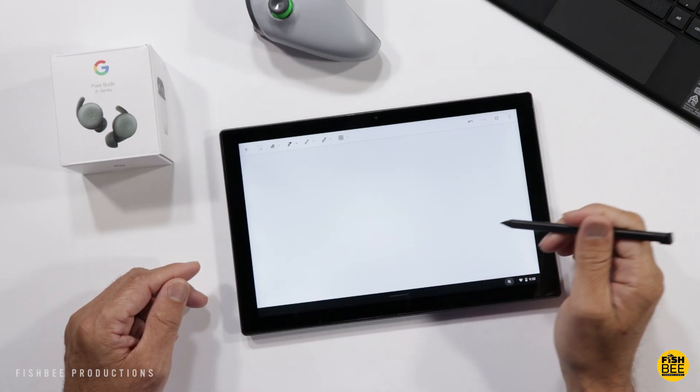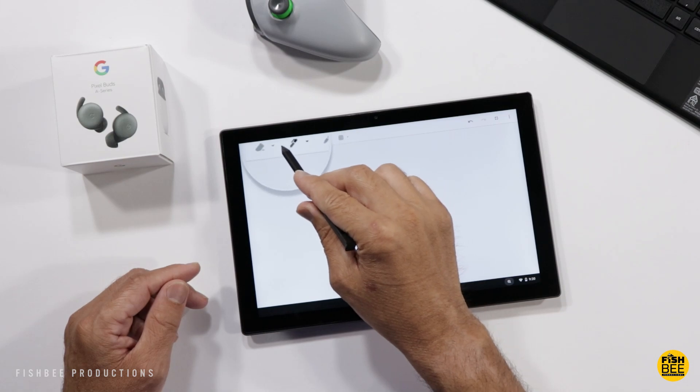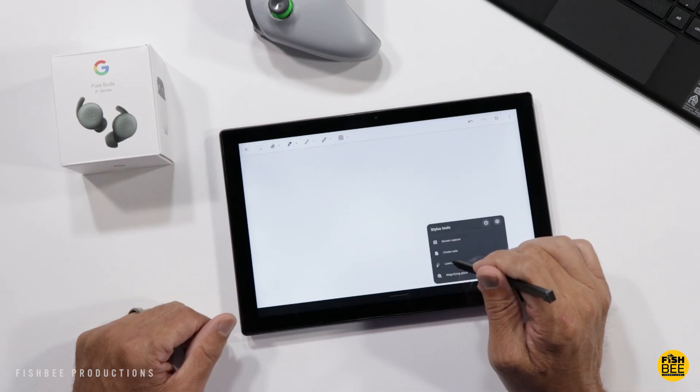I do like the stylus tool shortcuts they have down in the corner — you get a magnifying glass, laser pointer, create note, and screen capture.